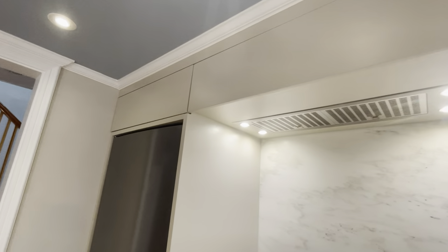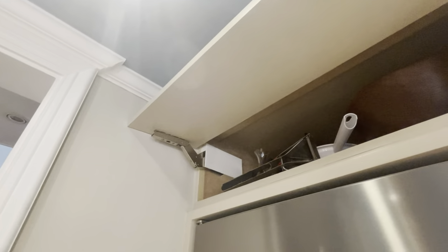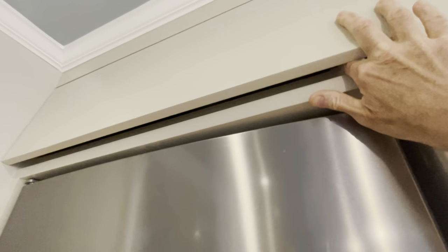There's also a storage cabinet over the fridge, and this is accessed using a vertical lift hinge. It's a nice place to keep bulky items that you don't use every day.